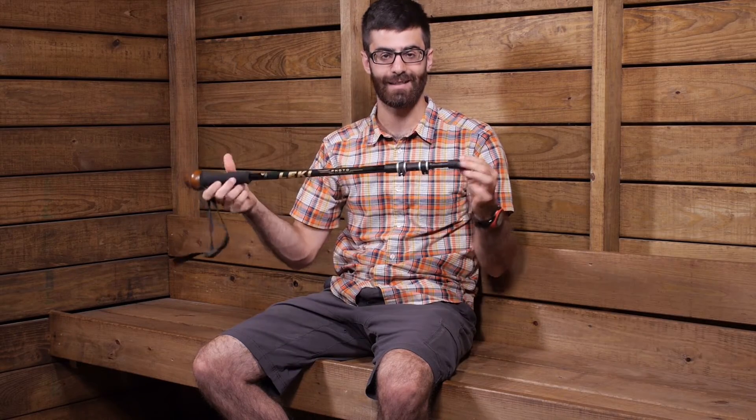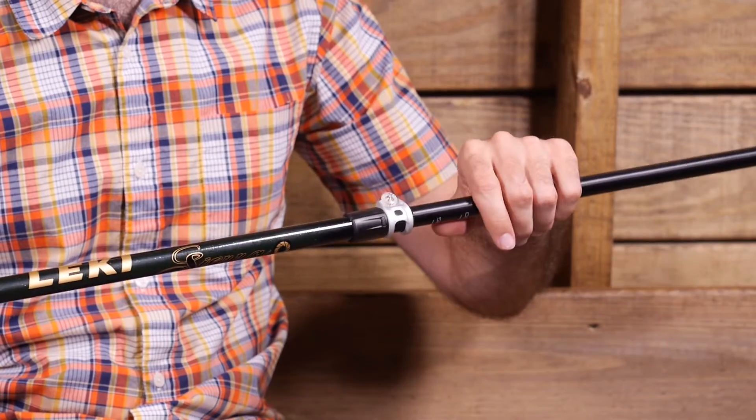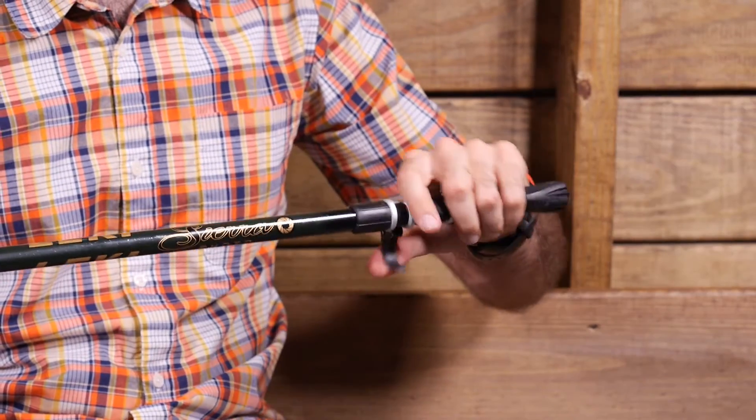Moving down the pole we have Lakey's Speed Lock system. It is a really low-profile, super strong external locking mechanism that is really easy to use. You just open it with your thumb, extend the pole out to your desired length, and close it down and it is going to hold tight. If it does become a little bit loose after multiple uses, you can maintain that really easily just by tightening or loosening the little screw knob on the locking mechanism — so really convenient and easy to use and maintain.